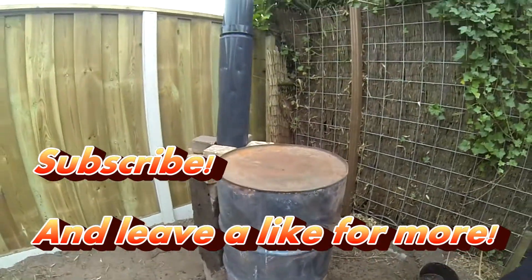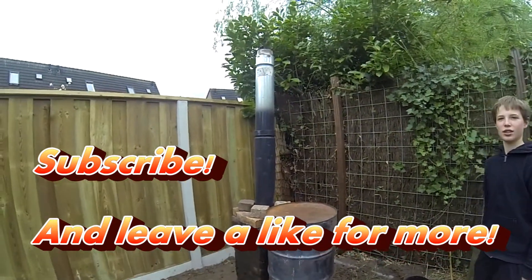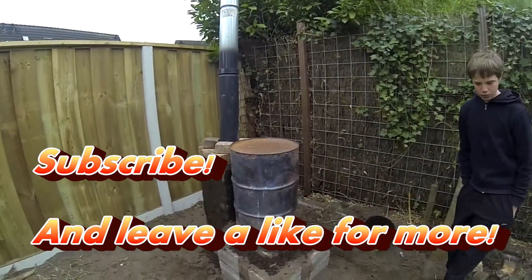Thanks for watching, that was it. Hope you enjoyed it. Please like, subscribe, share, and I'll see you in the next video.